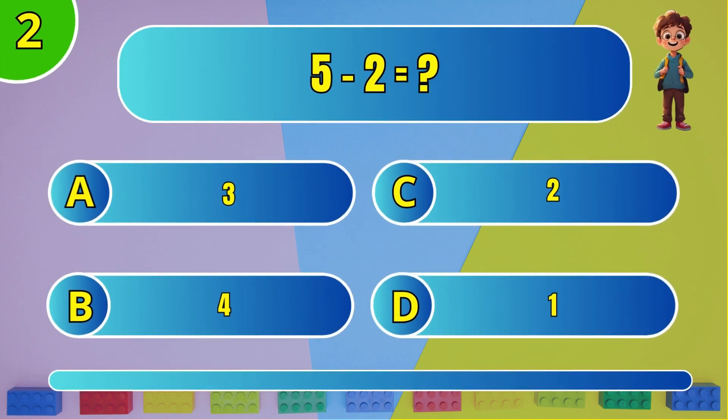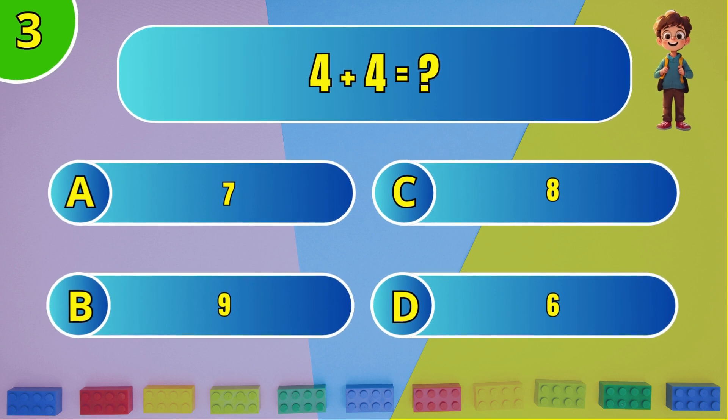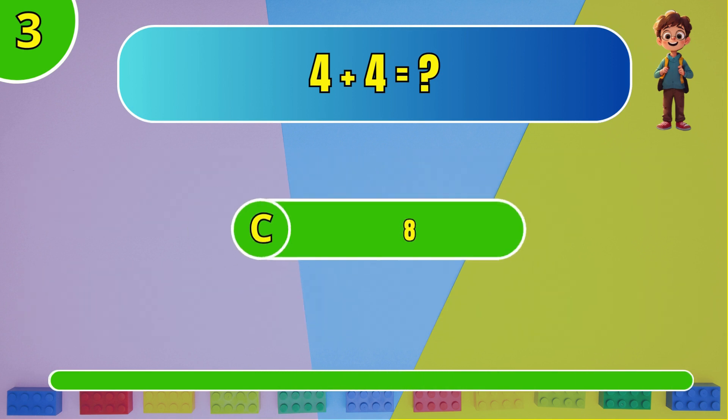What is 5 minus 2? Next: what is 4 plus 4? The answer is C, 8.